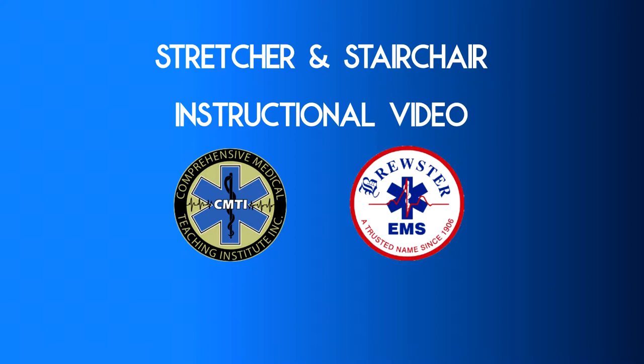Hello and welcome to this instructional video regarding stretcher safety and proper use. This video will demonstrate the proper techniques in securing a patient, transporting that patient safely, and loading the patient safely into the ambulance. This video will also demonstrate proper lifting techniques and the art of teamwork in order to make sure every team member completes each call free of injury.